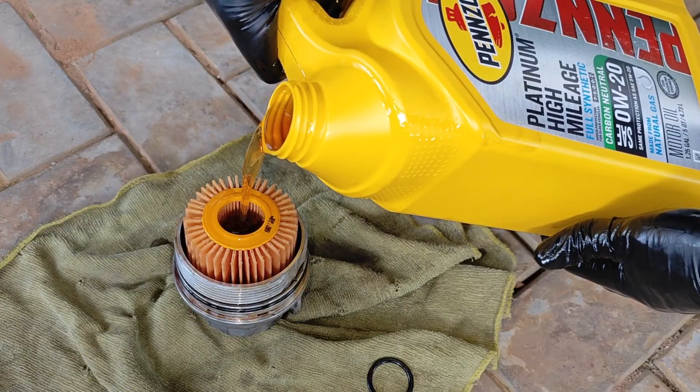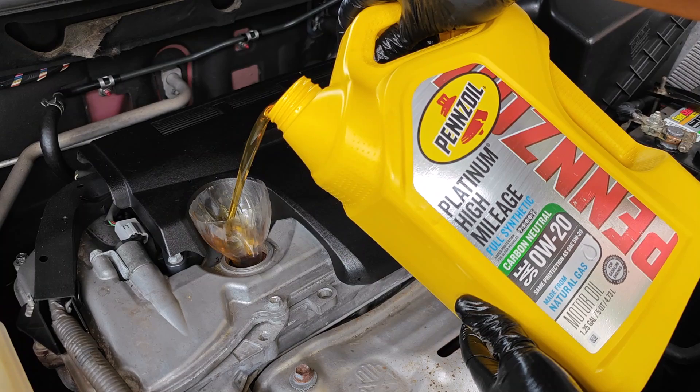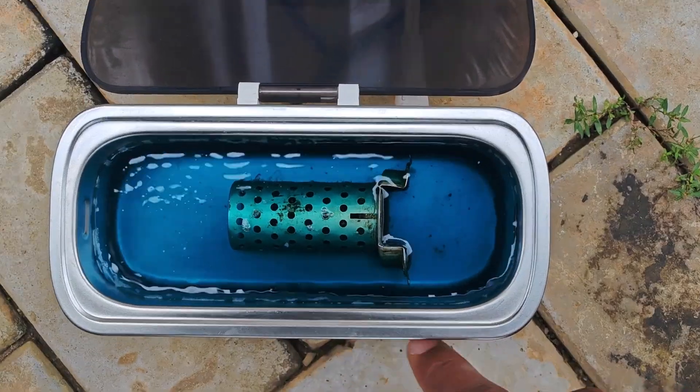I actually completed the oil change at the time without fitting the center tube. In that time I limited driving of the car and went on a mission to replace the center tube. After a quick trip to a market that strips vehicles, I was back with the car.